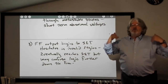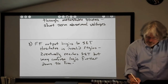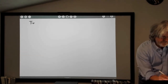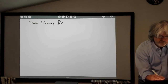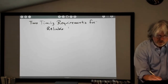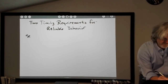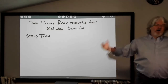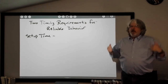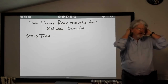In order for reliable behavior — in order for our flip-flops to set and reset reliably — we have to worry about two timing requirements. The first is the setup time: it's the time immediately preceding the active clock edge. Basically, how long before the active clock edge do you have to send your control input? You can think about some sort of control input that's going low to high — an active-high set or reset input.